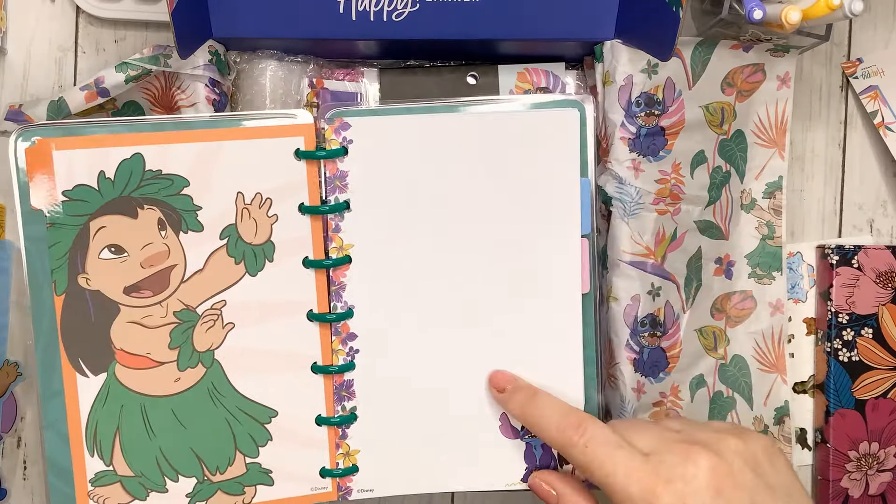Now we're going to do some daily pages. My idea is that instead of doing the front of both daily pages separately, we're going to do kind of like a page that will work together — like a double spread. If you've been watching my channel, you've seen me do stuff like this, where it's like a double spread open next to each other.